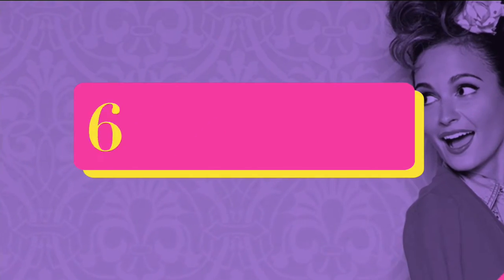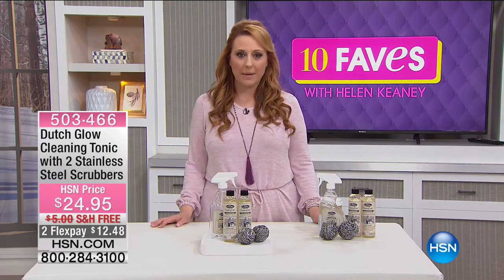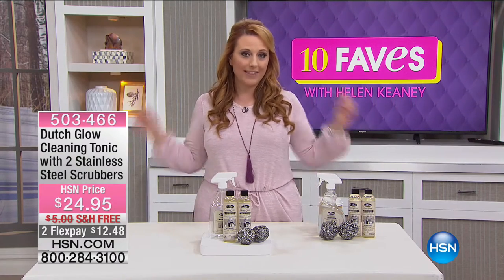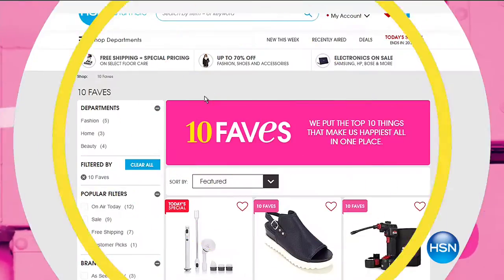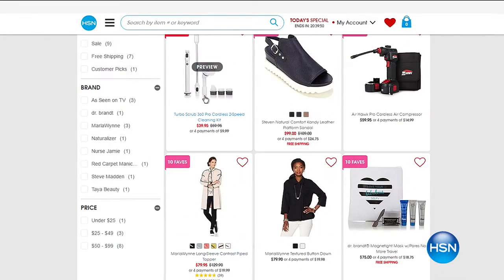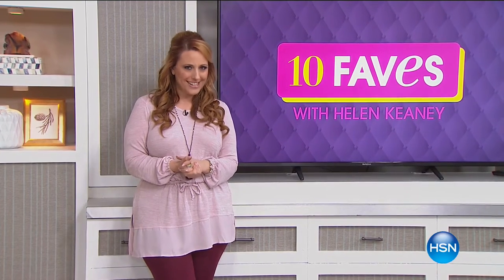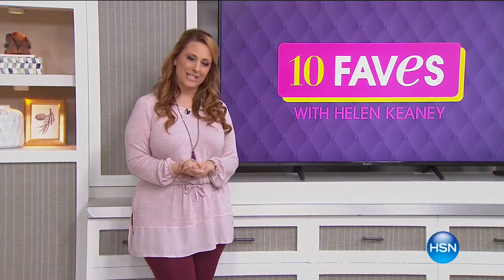503-466 is the item number and we're going to have a full presentation in the 8 a.m. hour, but you can get yours now — that's number 10 of our 10 faves. If you missed anything, don't worry, you can always go to hsn.com. Right now we're going to do an encore presentation of our very best value of the day. Your host is my good friend Brett Chuckerman, so stay tuned.